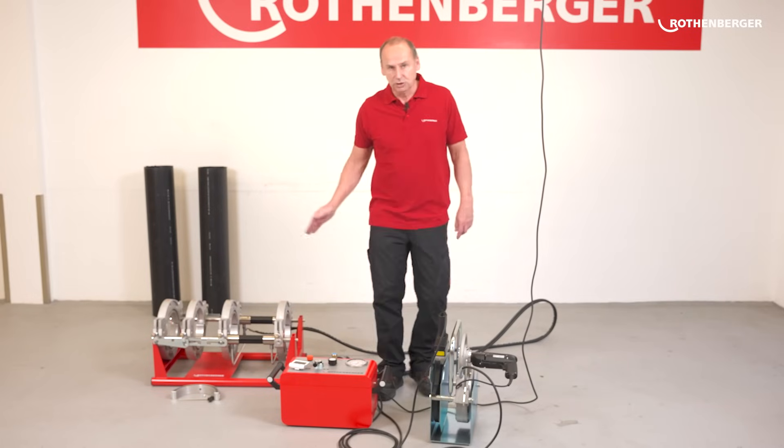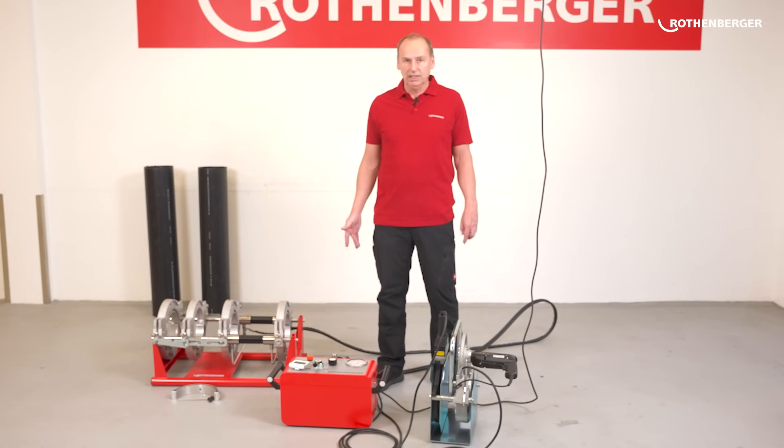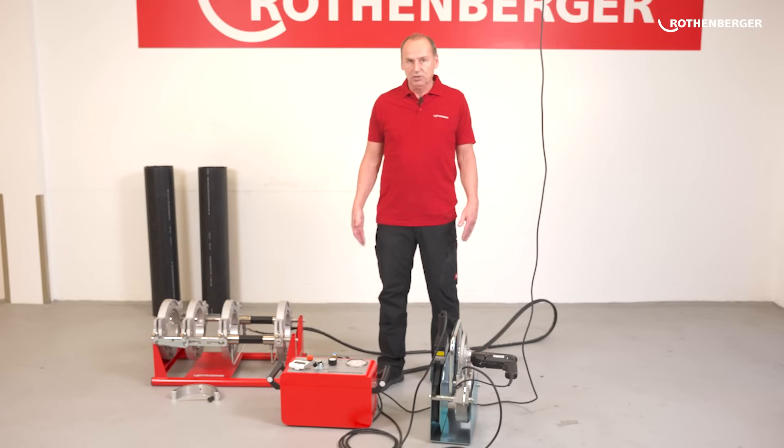What do I need for this? You need a butt welding machine and pipes. With this machine, I have to do and log everything manually. This is the main difference between this professional and our premium CNC machines — I have to operate this one manually. In contrast, the CNC butt welding machine is controlled automatically.